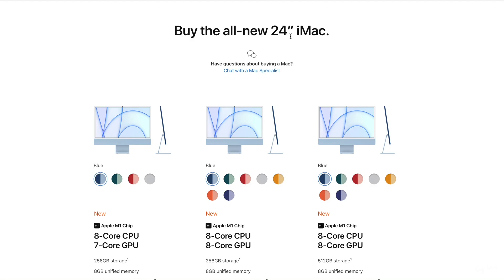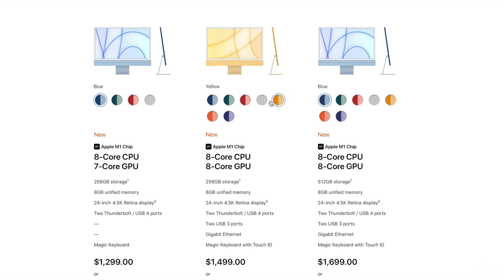On a more serious note, what exactly are we getting here for $200? Firstly, you get more color options. Apparently Apple seems to think that yellow, orange, and purple are more premium colors because you can't get them on the base tier.